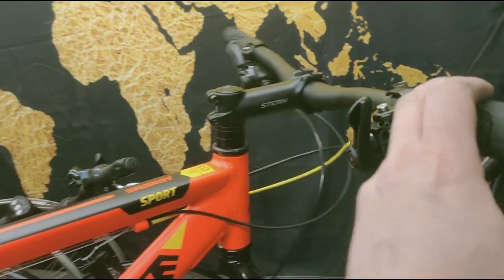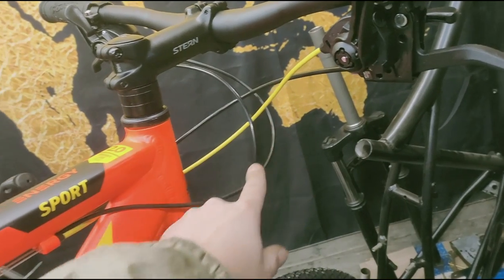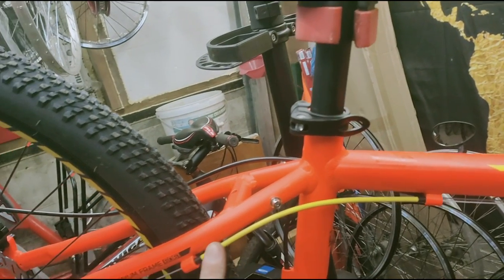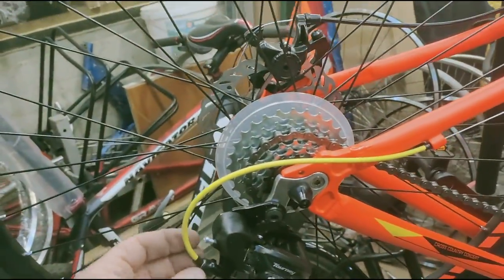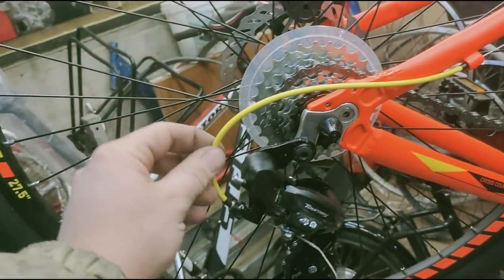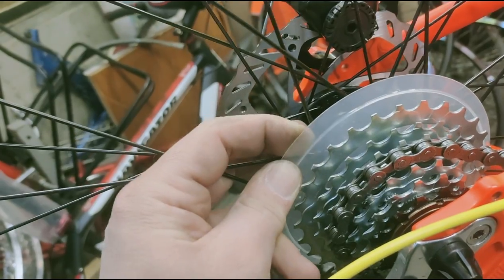I routed all the cables so that at the turns the frame abrasion would be minimized — though of course there will still be places where the frame gets rubbed. The handlebars are quite flat. On the side there is a 7-speed cassette — it's a no-name brand, and the derailleur guard is completely plastic. The guard will probably deteriorate quickly in the sun.